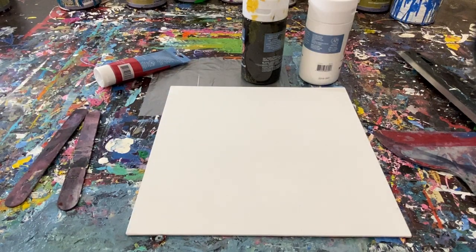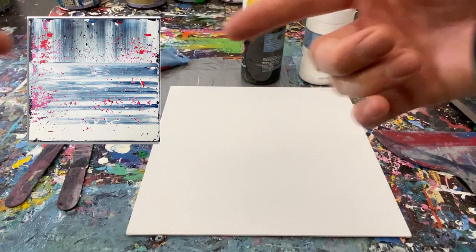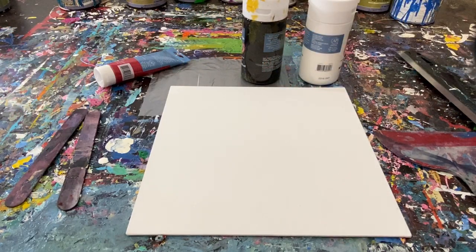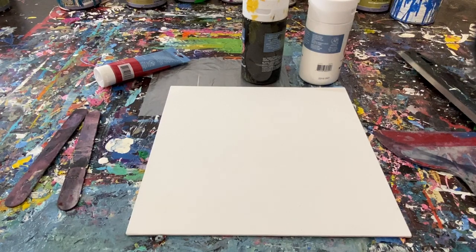I'm going to put a picture on the screen right here so you have a reference of what we're trying to pull off. I've never seen the guy paint — I've only seen his amazing work on Instagram, and I will link to it in the description below. What it looks like is that he painted the background black, then scraped on red, and then scraped on white and black going two different directions. We're going to try to do that as well.